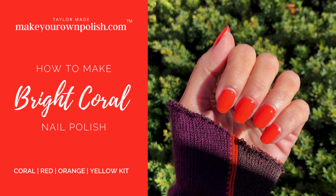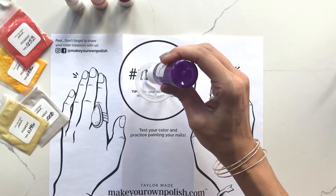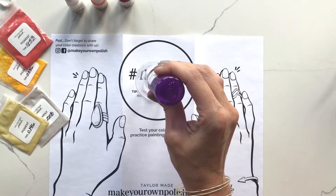The next color we're going to make with our orange coral red yellow kit is a bright coral. Just like with our other recipes, we start out with 10 mils of our polish base.